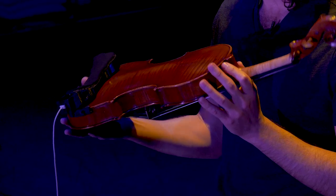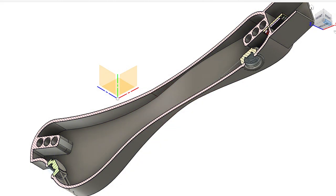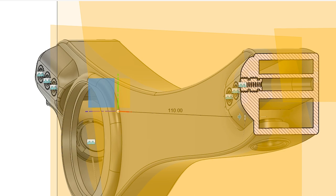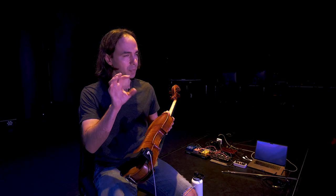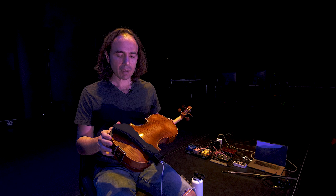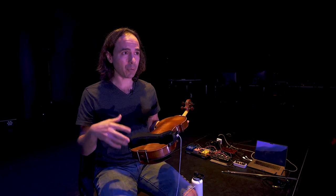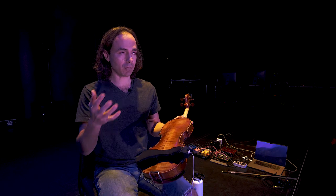I took one of these devices and my initial prototype was just an existing commercial shoulder rest that I added actuators to. Actuators are the component that makes your speaker move — it's basically like a speaker without a cone. If you put an actuator on a surface, that surface becomes a speaker. Because the shoulder rest is really tightly coupled to the violin, if you put actuators in the shoulder rest and play some sound through them, that sound comes through the violin.